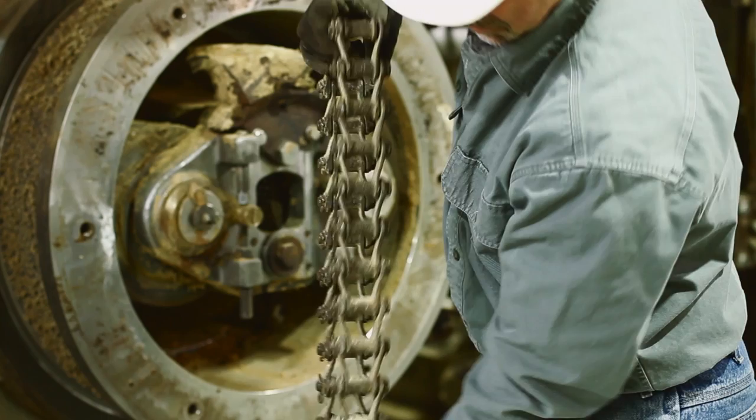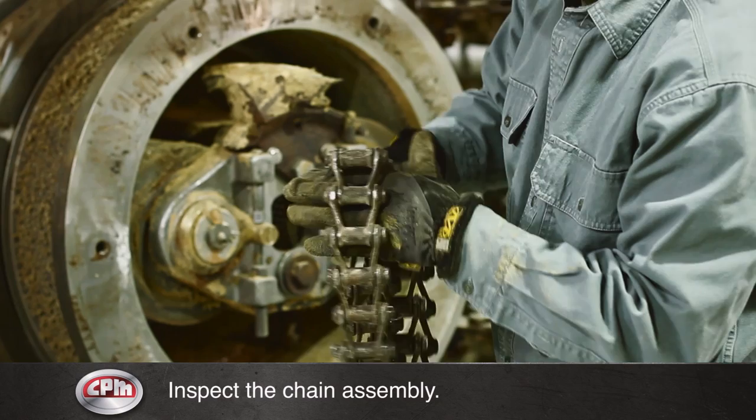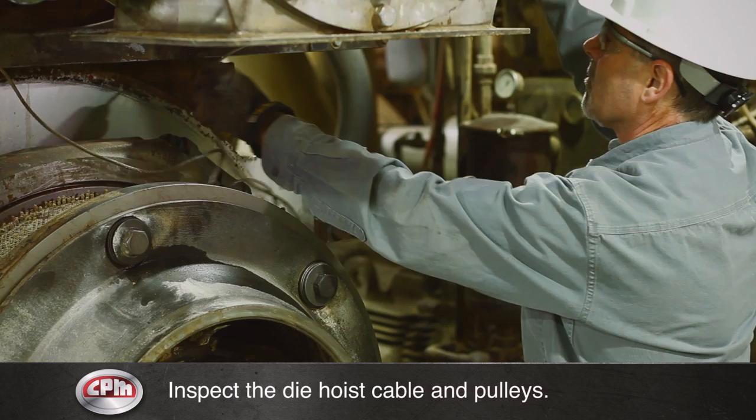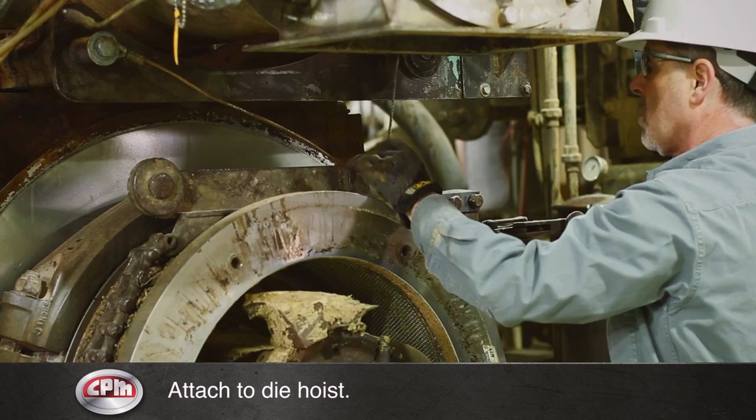Inspect the chain assembly used to lift the die for any damage. Inspect the die hoist cable for damage such as kinks or frays. Check that the pulleys are in good condition. Wrap the chain assembly around the die and attach it to the die hoist.